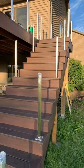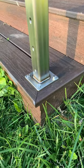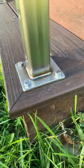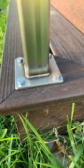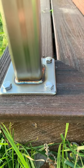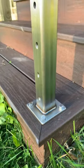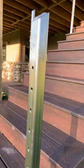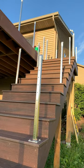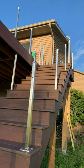I mounted everything with 3/8 by 4 inch leg screws and did all the welding. I've got to clean everything up yet, but I'm going to wait until I get all the flat bar installed so I can do all the cleaning up at one time. Here's another update — it's getting there.